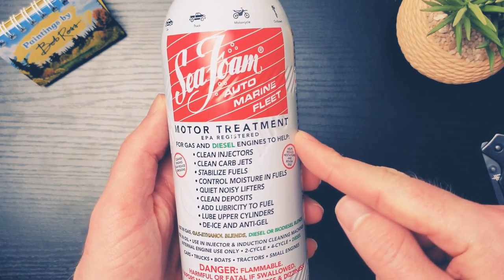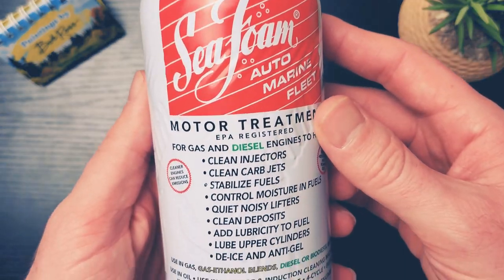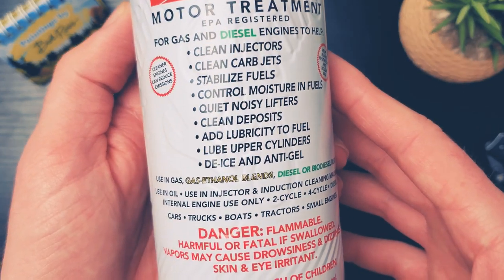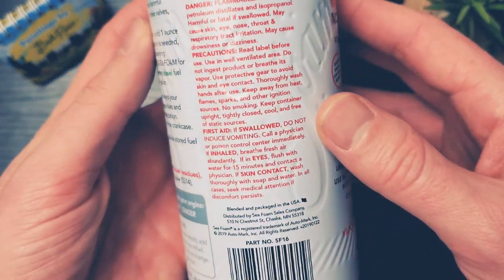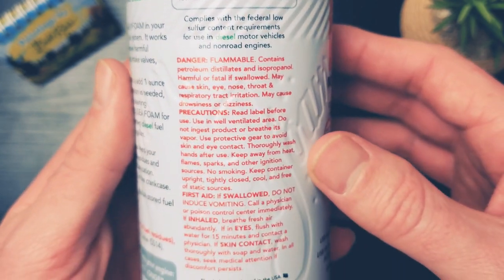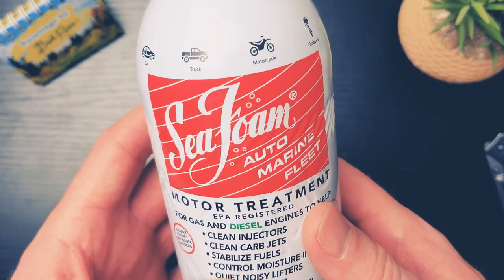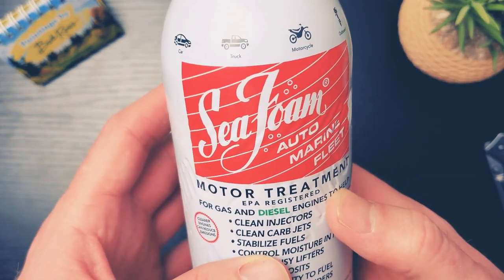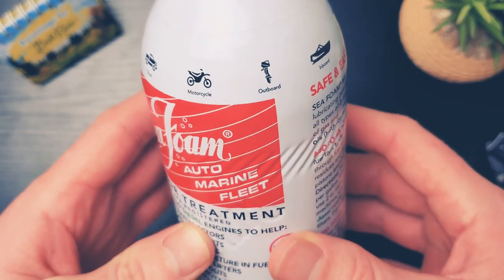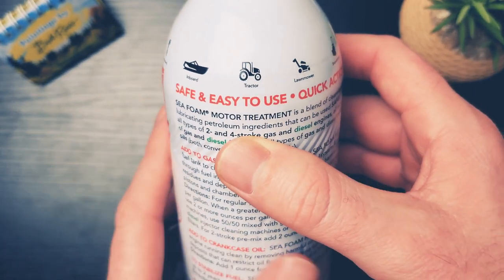You're going to want to use any kind of fuel injector cleaner with a premium gas. Ideally you'd want to have an empty tank, fill up halfway or all the way with premium gas, and then pour this in. You're probably wondering why premium gas if your vehicle doesn't require it. Well, premium gas is thinner than regular gas, so if you do have a fuel injector clog, you are going to send the gas through the clog easier and allow this stuff to clean it out faster.